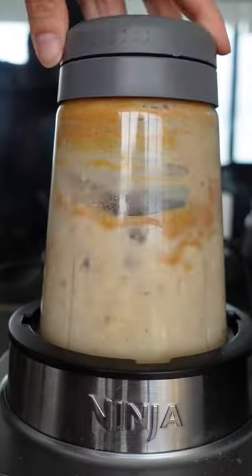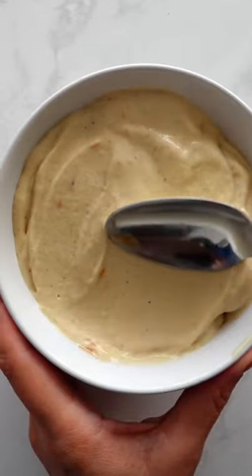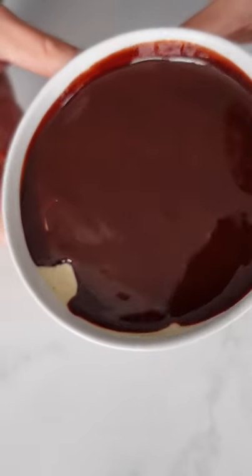Add frozen bananas and blend until smooth. Make sure to smooth the top, then pour over your chocolate sauce. Add some chopped peanuts and wait a few minutes for it to set. I'm so excited!